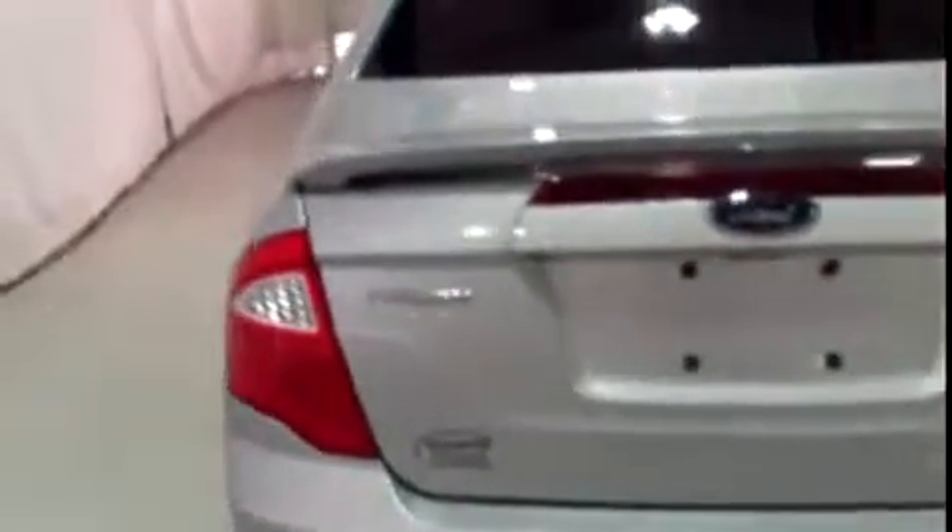I don't see anything on this side of the body that needs to be pointed out — no major scratches or dents; haven't found really anything at all yet. We've got dual exhaust. Rear bumper looks good. Trunk area looks good — let's go ahead and pop the trunk. Nice big trunk, and it's very clean.